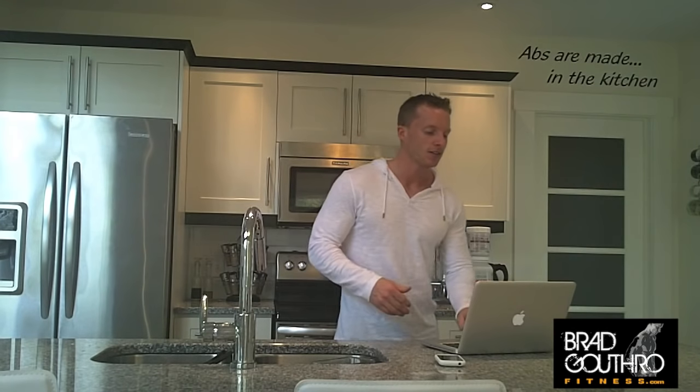Brad Guthrow here — video blog time. I want to talk about how to get yourself ready for a photo shoot, or get your body ready for the beach in seven days. This only really pertains to people with low enough body fat levels that we can manipulate certain things to get that tight, lean look. If you're at 20% body fat, or female at 20%, this may not work for you.